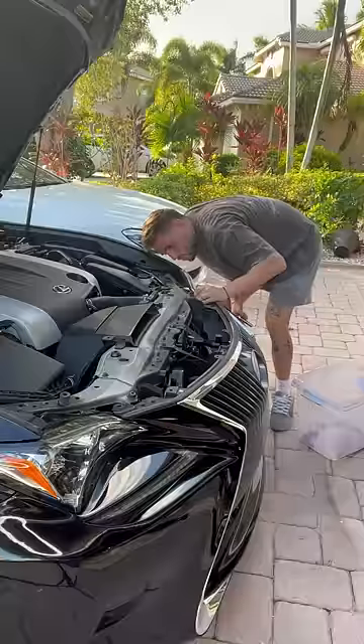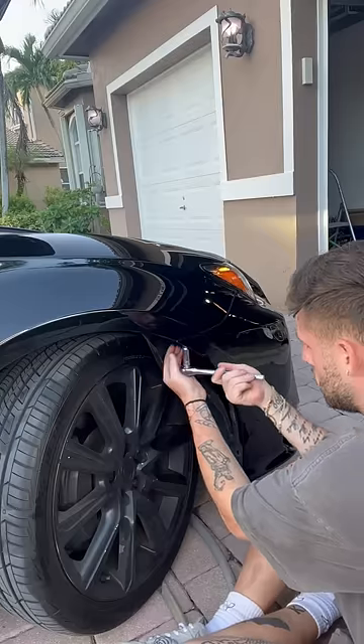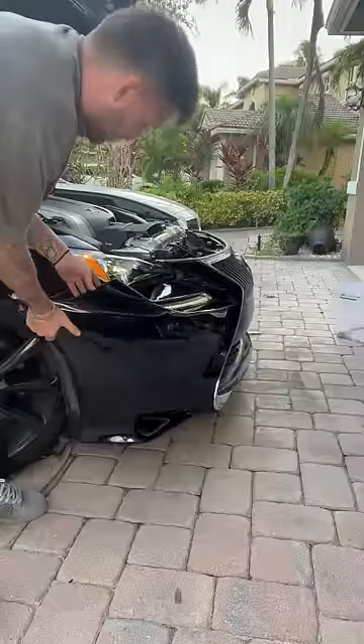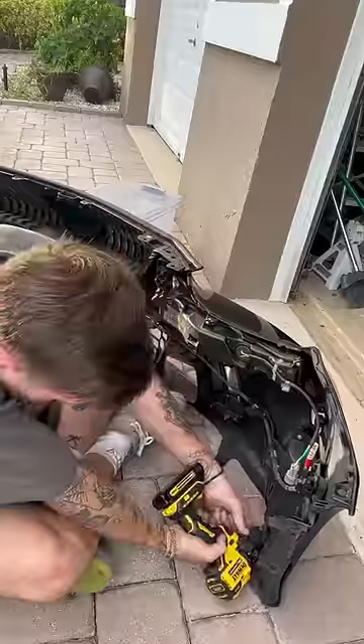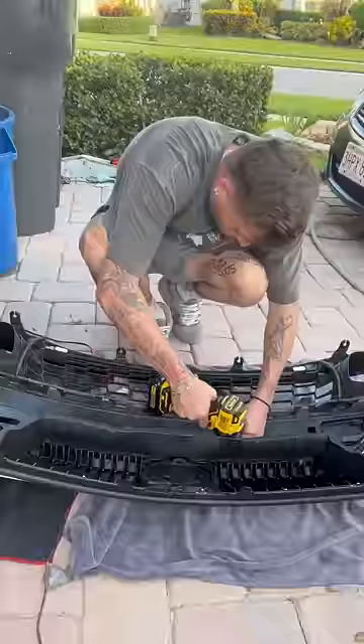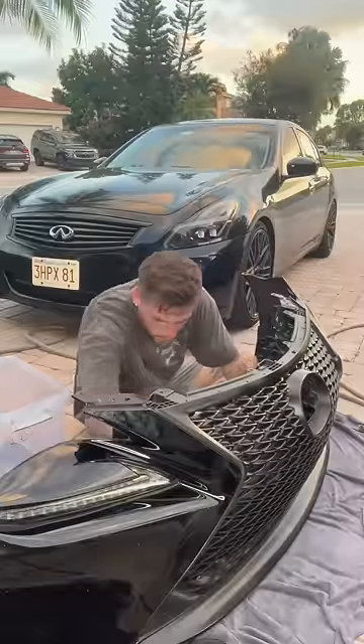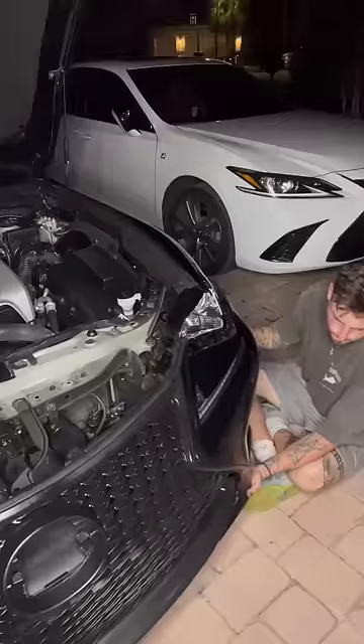Then I got to taking off the grill. To take off the grill on these cars, you need to take off the whole bumper. My A3 was the exact same thing, but it was way easier to take that bumper off. This car had a million and one bolts and screws holding everything in place. Finally, after about an hour and a half of just removing screws, I got one grill off and threw the other grill on, then followed the steps in reverse.